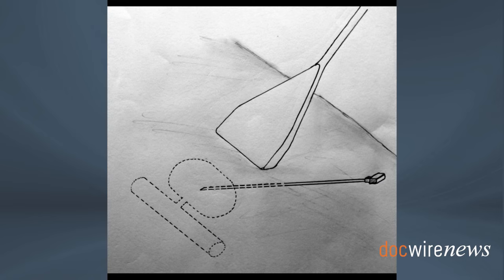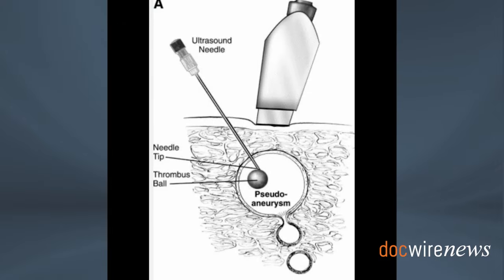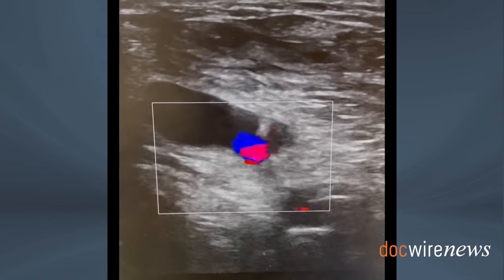The triangulation method of ultrasound-based puncture applies like in any situation, but it is extremely important to imagine the 3D structure by ultrasound and be able to get the needle where it's supposed to. The needle tip has to be visualized — it is absolutely a must before the thrombin is injected.